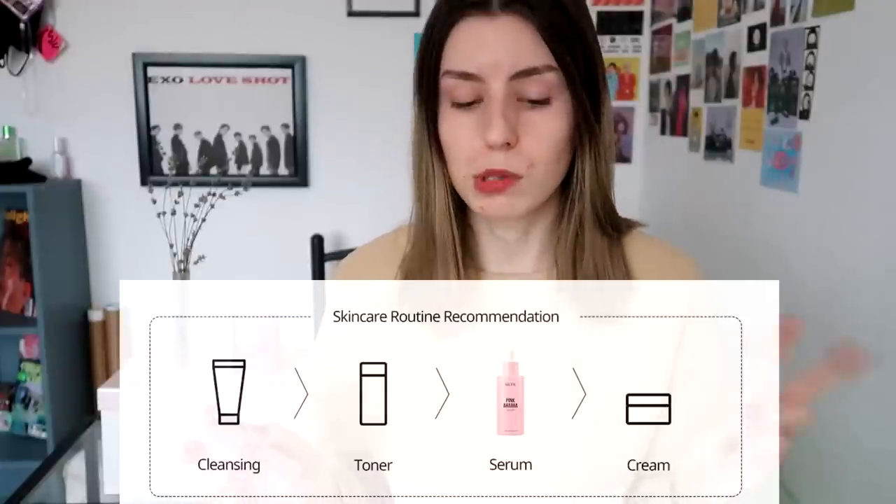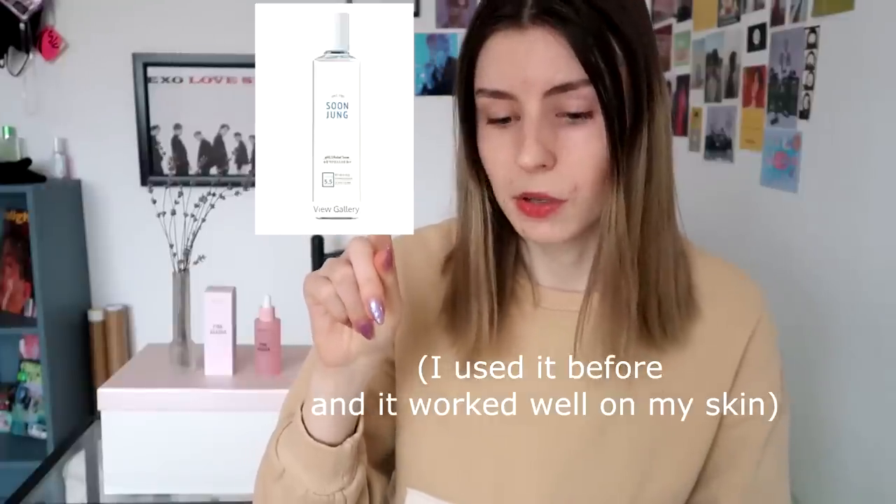They have a skincare routine recommendation: cleansing first, then a toner, then this serum. I don't use an everyday toner right now because the toner I use is a treatment toner — it's also an HA BHA toner — so I ordered a separate everyday toner and I'm waiting for it. Since they have a recommendation, I figured I better follow it.